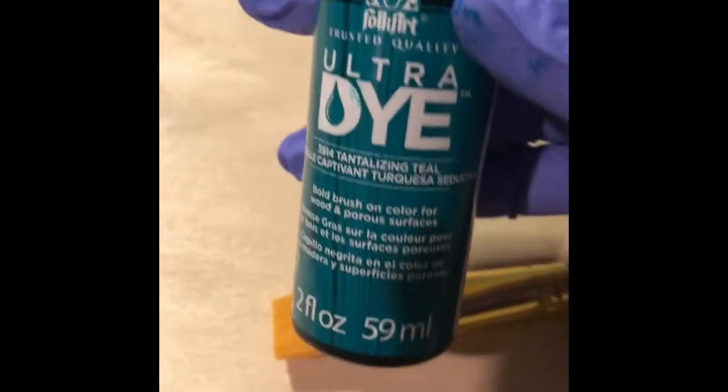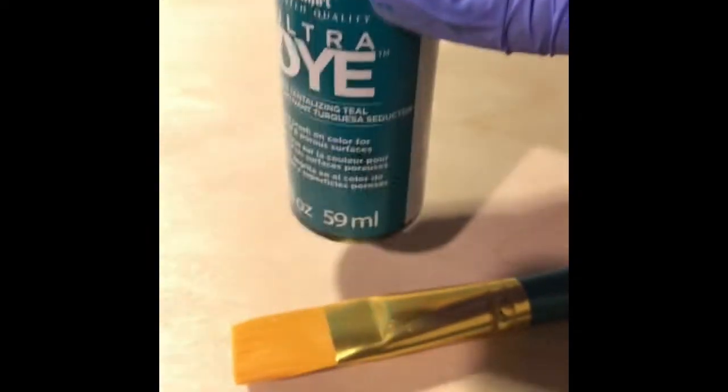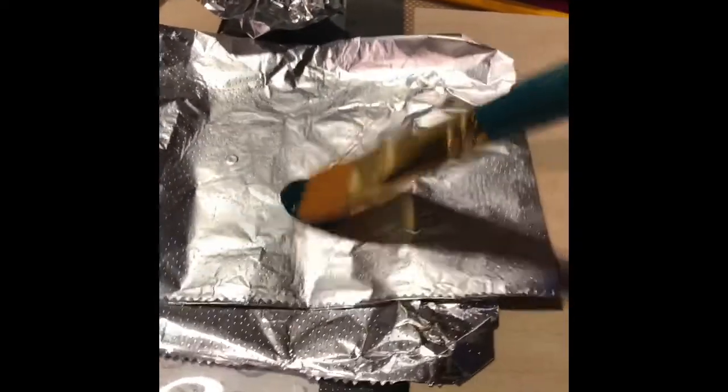Hello, today we're going to try this ultra dye natural water-based stain. Let's see how it's gonna come out on this beautiful birch wood. I'm just gonna pour a little bit here just to see what it's gonna look like — I'm gonna try it right on this beautiful piece of birch.